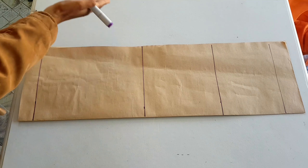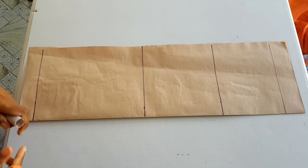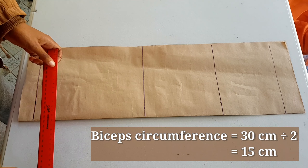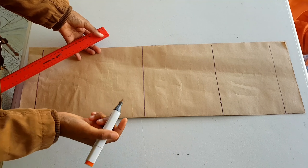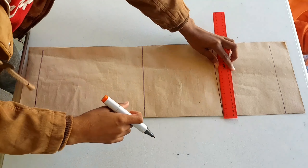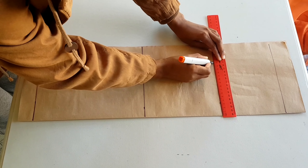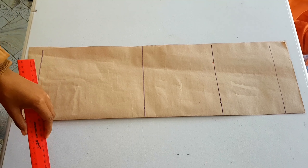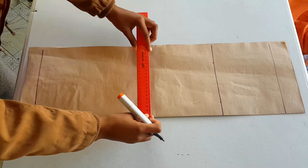Now that we are done with the horizontal measurements, we are going to go vertically and mark our circumferences. Starting with our bicep — our bicep measured 30 centimeters. Because we folded our paper in half, we are working on only half of our sleeve, so we only measure half in that direction. Half of 30 is 15 centimeters. We mark that and leave it there.